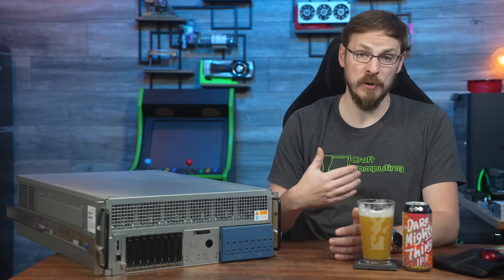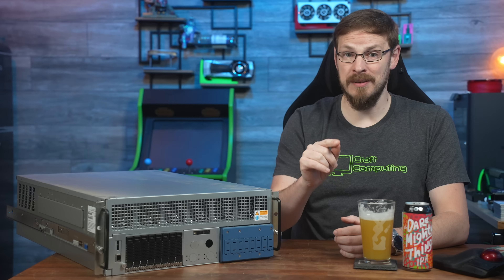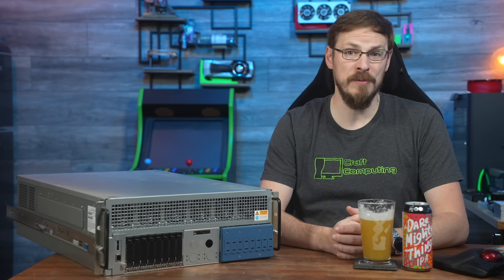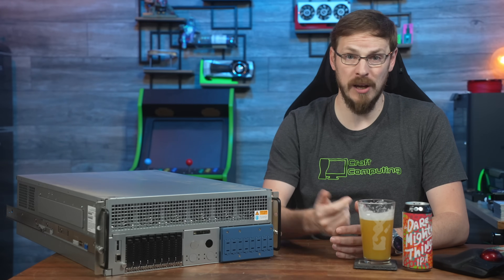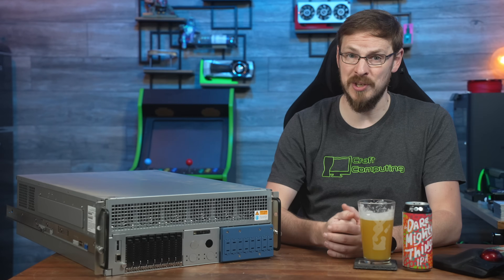I'm also working with AMD on a very similar test as soon as I get my Turin CPUs in hand, so make sure you're subscribed so you don't miss any of those projects. Also join the Patreon, where you might get virtualized access to both of these machines.